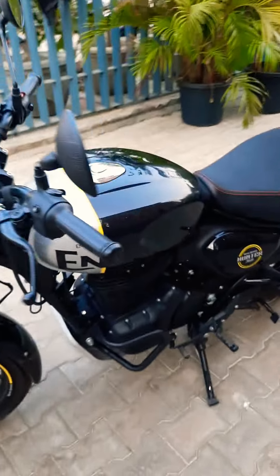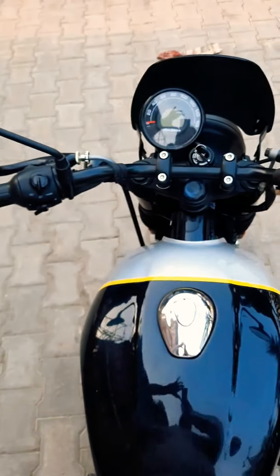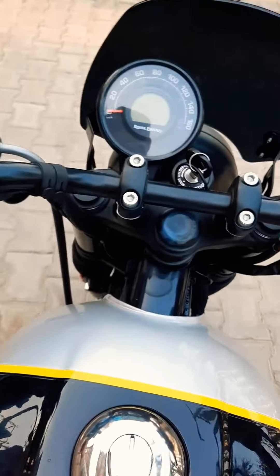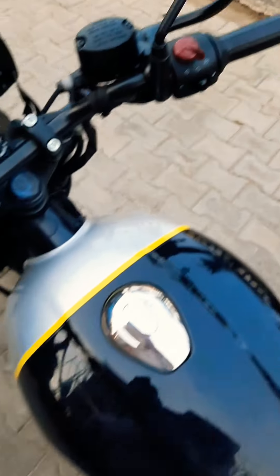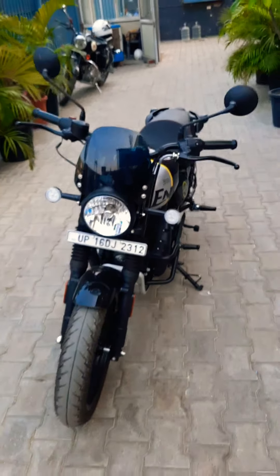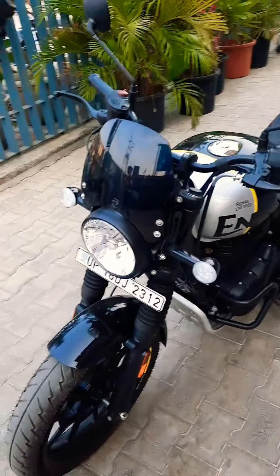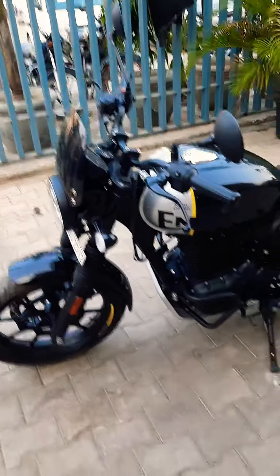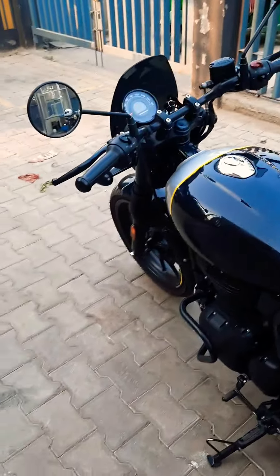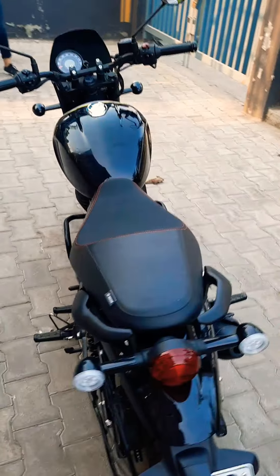The curb weight is 177 kg, which makes it at least 20 to 25 kg lighter, and that lighter weight gives it a better bike feeling. In terms of speed, in the 300cc segment this bike is well known for its exhaust and great pick-up. This bike creates 27 Nm of torque and 22 BHP of power. You will get all three variants — Factory, Dapper, and Rebel.